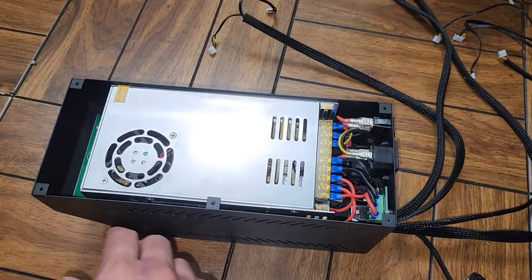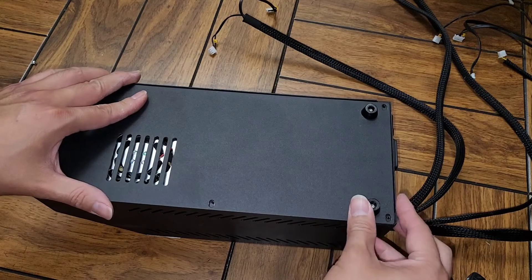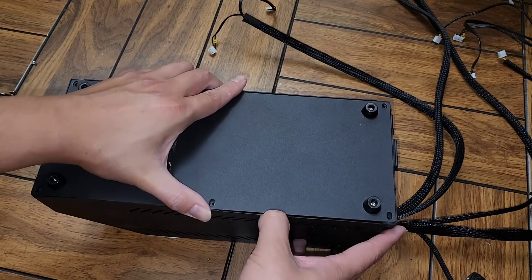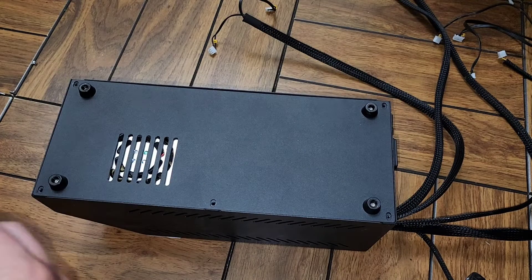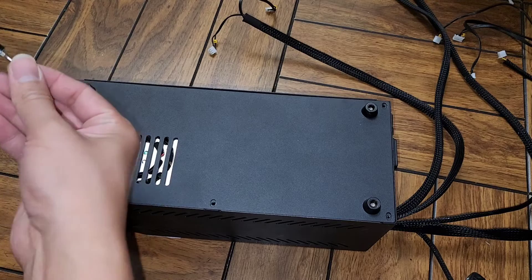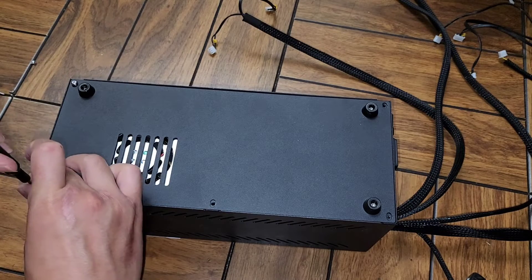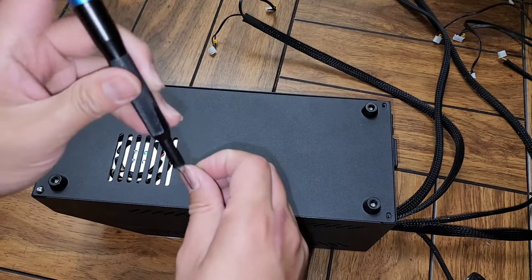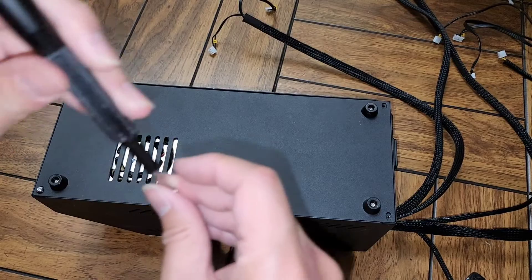Flip this over, and make sure the grate lines up with the fan — otherwise it's going to overheat. Get everything lined into place, push it in, and pull this out. Switch back to the 2mm hex key, get these screws in. It helps to loosely fit the screws first before you tighten them down completely.